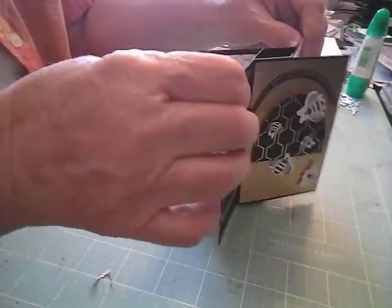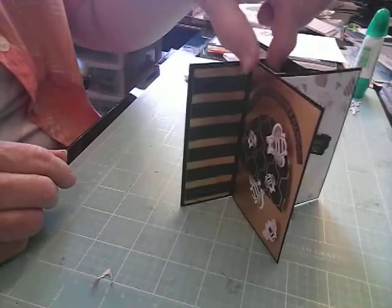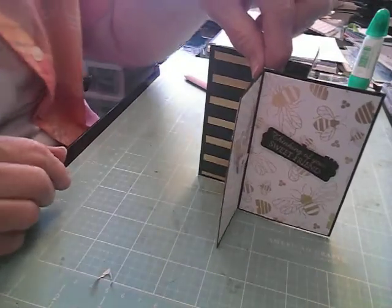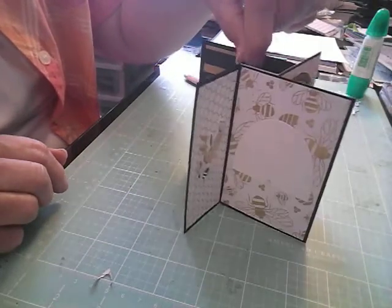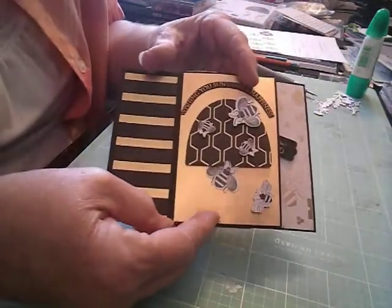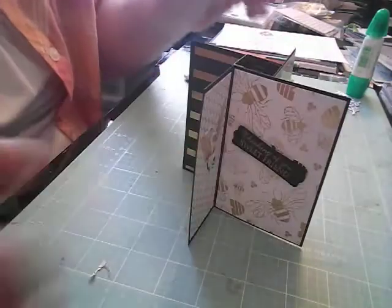So there is our card — you have this side, then this side, then this side, and this side. Then you can just fold it all up and put it in an A2 envelope — that is pretty cool. I just wanted to make that card and show you a tutorial on it. I hope you give it a try. Thanks for joining me, and have a great day. Bye-bye.